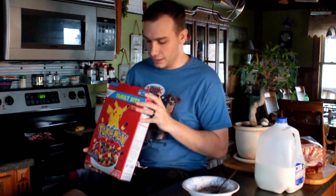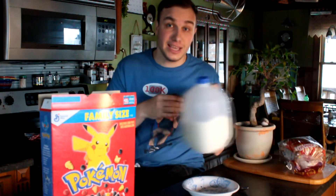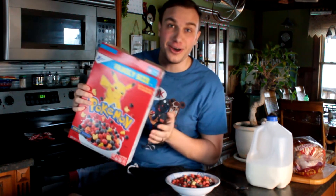I'll zoom in and show you guys what each individual piece looks like. Now let's make some cereal. The first thing you want to do when making cereal is always pour the milk first — that is the number one rule. Make sure you pour enough milk, and then after your milk is poured, you can pour the cereal. Milk first, cereal second.